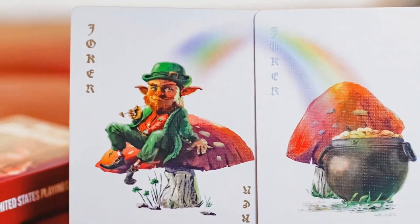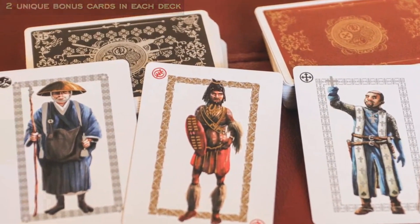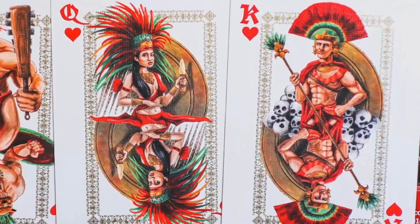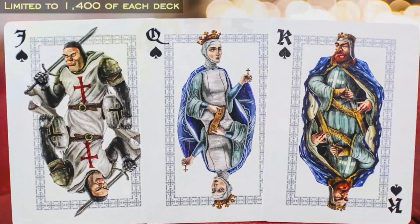They printed 1,400 of each deck and you can find them at PlayingCardDecks.com for about $12. Both of these decks are inspired by past civilizations from around the globe and they combine traditional and non-traditional playing card design techniques to bring you a stunning all-purpose deck. There's a lot of metallic ink used throughout — you're going to see this on the fronts, the backs, the tuck case, all the way through the design.